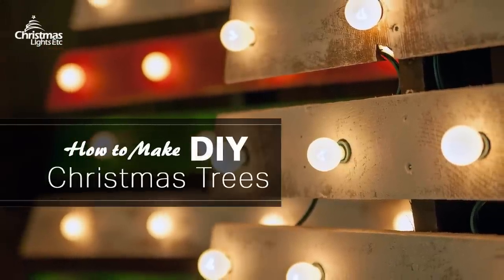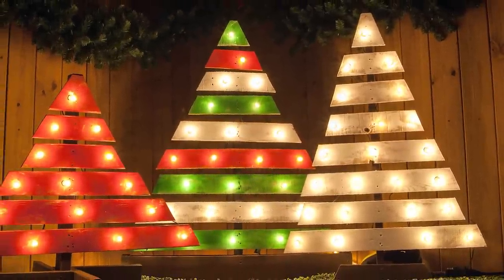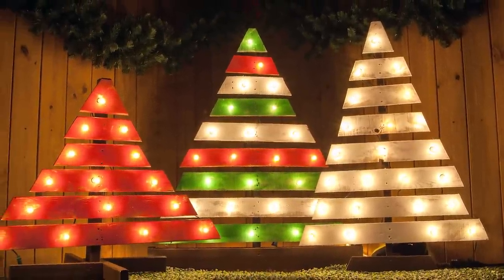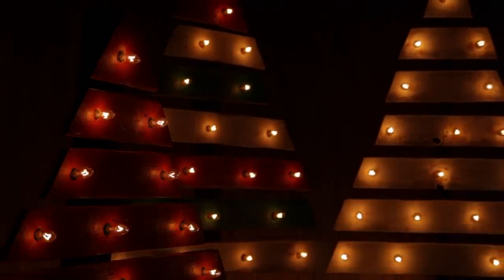Learn how to make DIY Christmas trees with basic wooden pallets. They're amazing and beautiful and you can do it for around 25 bucks. For this project, we'll take the magic of Christmas and the allure of marquee lights and combine them together to create a captivating focal point for your holiday display. Let's get to work.